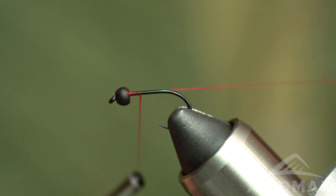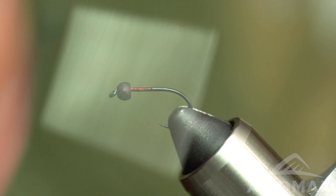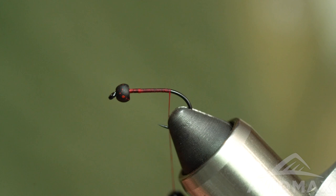Starting out with some UTC 70 in red. If you don't want to get your scissors, pull tight, leave yourself a long tag and yank it out — saves a little bit of time. Not too worried about this being pretty or super clean underneath because it's all getting covered up.